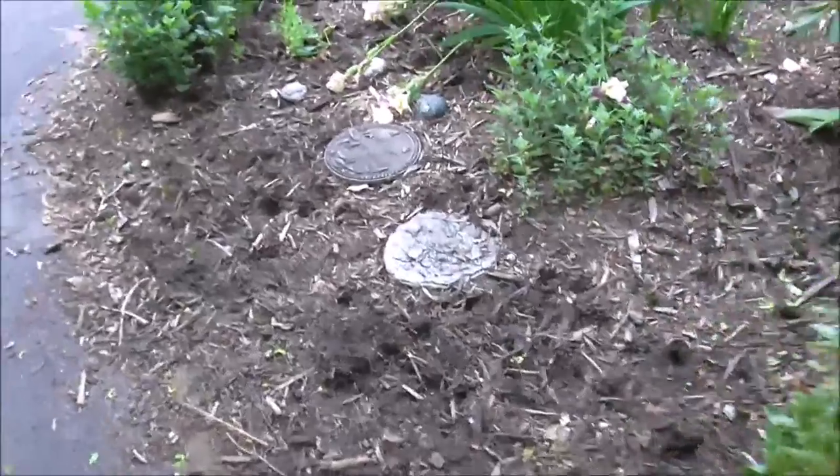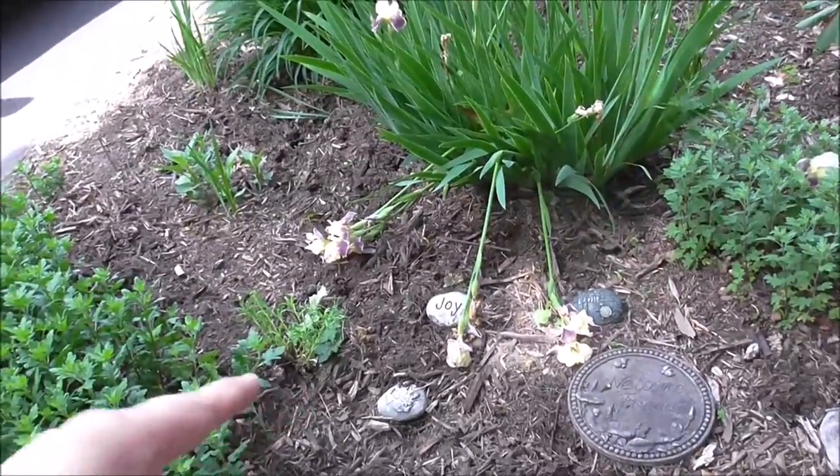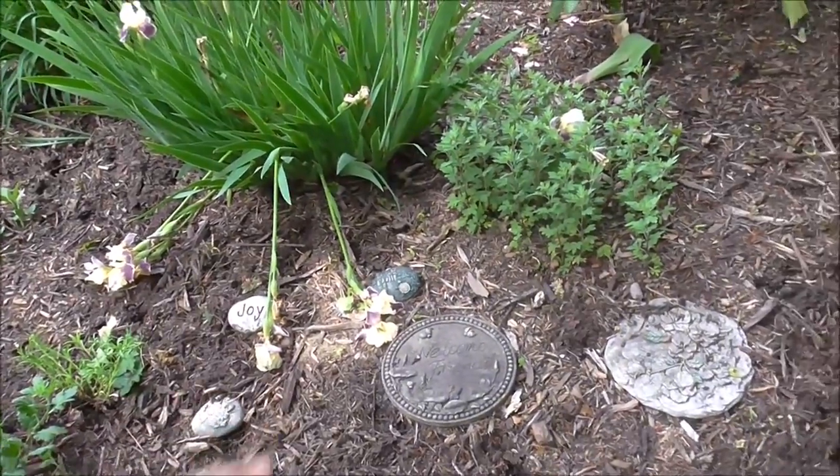I woke up Art and said, 'Do you smell that?' — and he's like, 'Woo.' Anyway, we got up, closed the windows, and by morning the smell was gone. So I'm outside in the garden and look what I found: my entire front garden is dug up. I'm thinking this is the work of the skunk last night — that's why we smelled what we smelled.